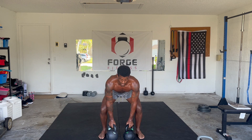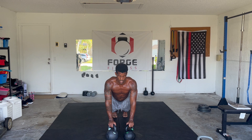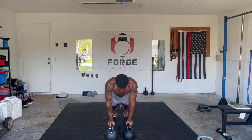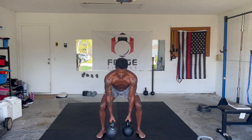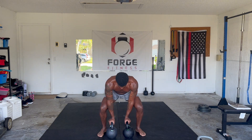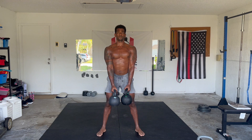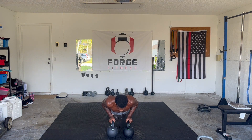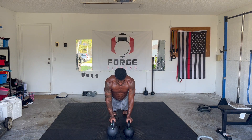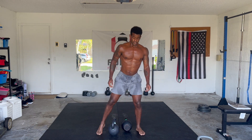After that you're going to kick back, you're going to push up, and you're going to perform a hanging squat for six — one, two, three, four, five, six.